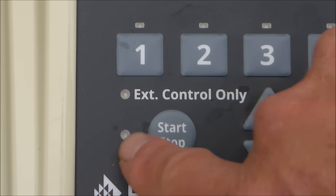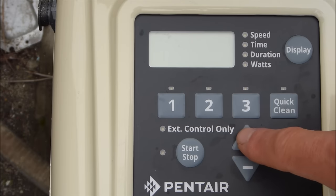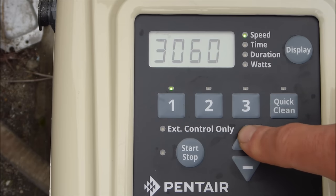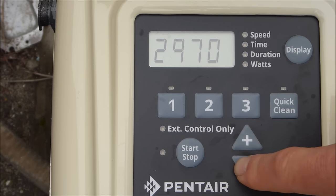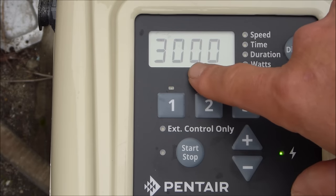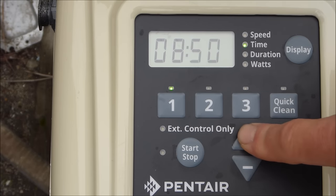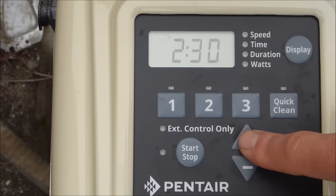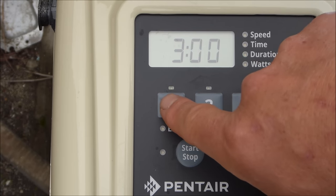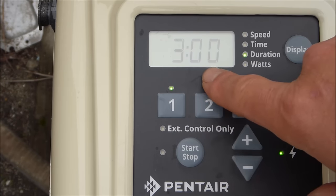When you go to program the run times, make sure the start/stop button is not lit up. Push number one — you'll see it flashing at 3000 RPMs with the speed indicator flashing. You can raise or lower the RPMs using the plus and minus keys. I'm going to leave it at 3000 RPMs. Hit the number one again — it's going to start at 8 AM; I'm going to change that to 9 AM. Hit one again to set the duration; I'm going to have this run for three hours. So program one is set at 3000 RPMs, starting at 9 AM, running for three hours.